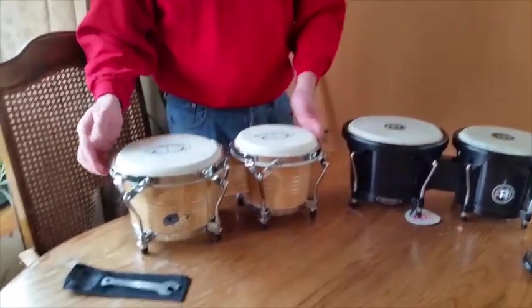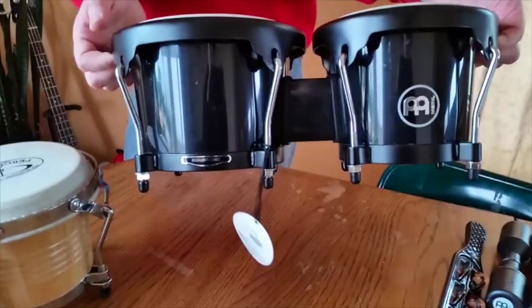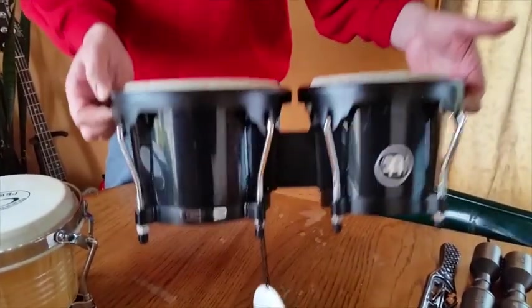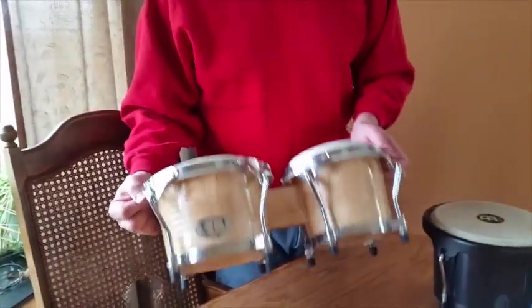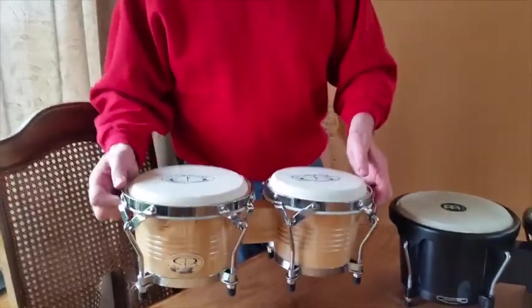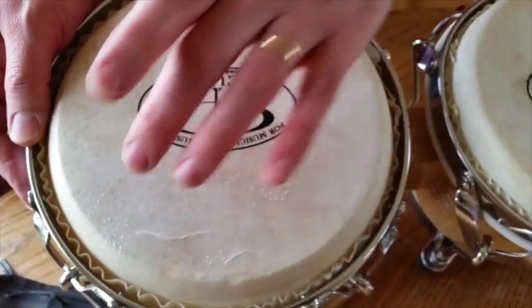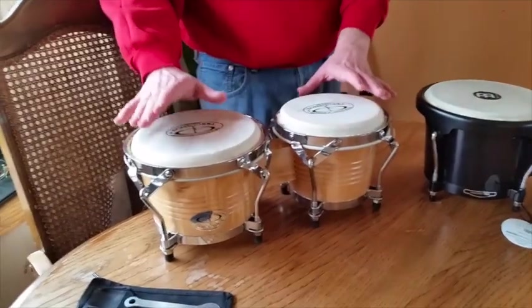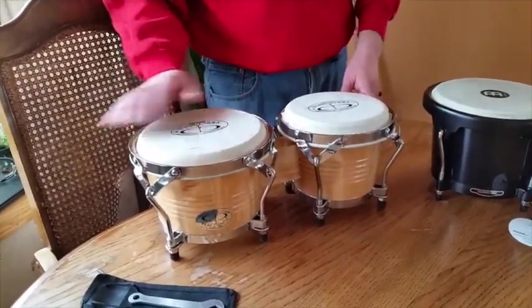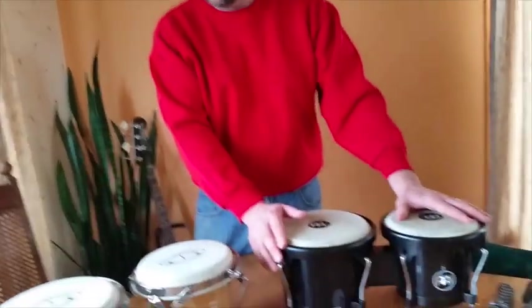What I found right away is they're both reasonable looking, but I think the Meinl look nicer — just much cleaner, more professional looking like a real quality instrument. The GP Percussion are okay, but the fit and finish isn't great. The chrome is kind of cruddy looking. On the tops, you can see there's like ink weirdness over here. In addition to the slashes, the actual top material has these weird textures on it. Now, I don't know for sure — these are supposed to be synthetic — but fit and finish-wise, the Meinl are much nicer.